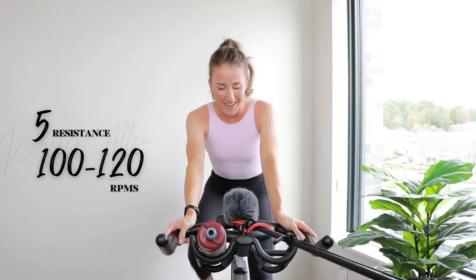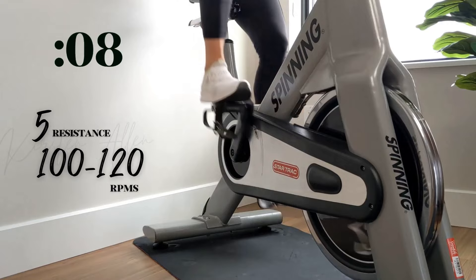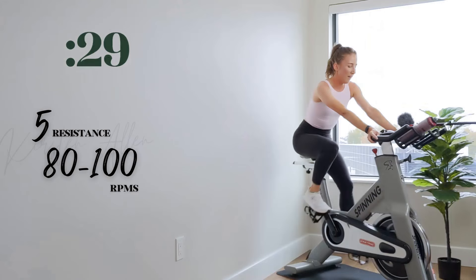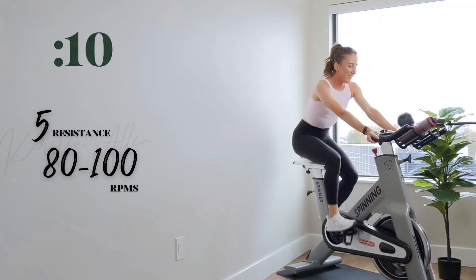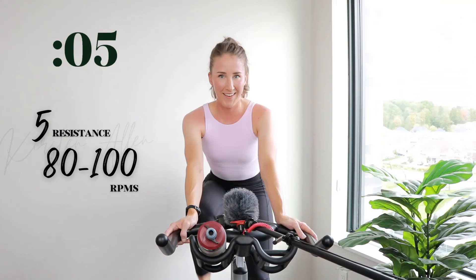I have to say, I'm impressed with myself — I feel like I didn't even skip a beat. Welcome back. I didn't forget my watch. Two, one, tempo. Back off on those RPMs slightly. One more round, then we rest for 30. Shake it off — you're almost halfway through the ride. Insane.